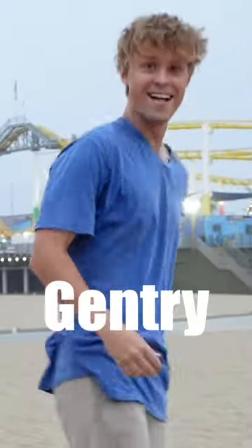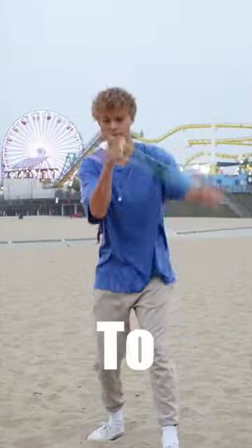I'm the Current World Yo-Yo Champion. My name's Gentry Stein, and here's the first three things you need to learn to start yo-yoing.